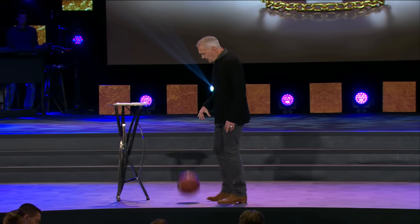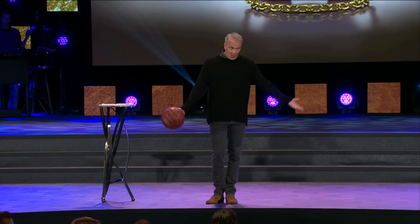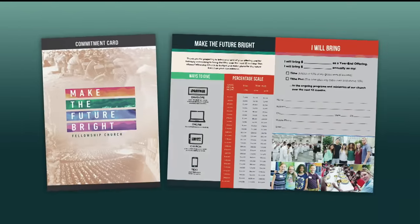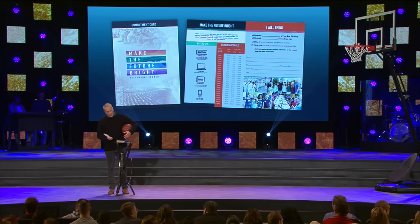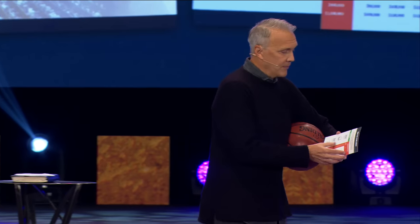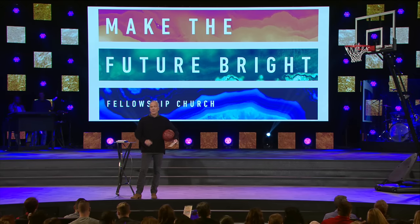Okay, here's our homework. You don't have to participate, but we're going to give you an opportunity to do so. We have hosts coming forward, and we're all going to receive a commitment card because at Fellowship we want to give you an opportunity to do the greatest thing — which is to shoot a layup, to score, to put the ball through the net. It's the "Future Is Bright" card because the future at Fellowship Church is bright.